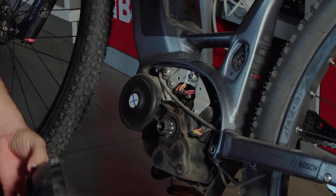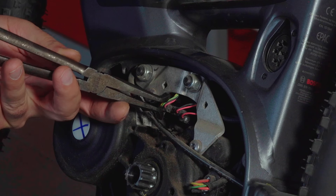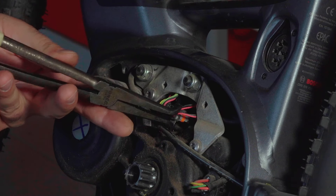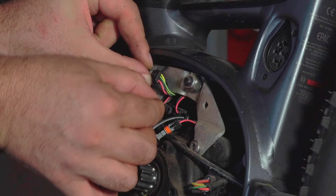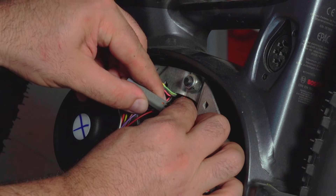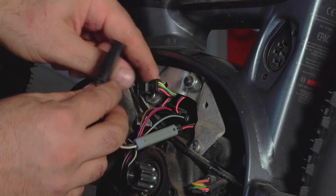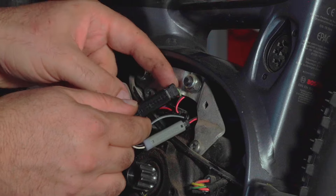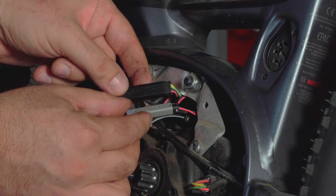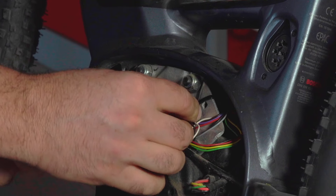On this third generation Bosch we need to focus on the second and fourth connectors only. We pull them out gently, and we have to plug back the two similar connectors from the Speedbox. The previously removed connectors we must put into the female Speedbox connectors. We are almost ready — the only thing left is to find a place for the Speedbox PCB. We can hide it behind this metal bracket and then use zip ties to secure it in place.